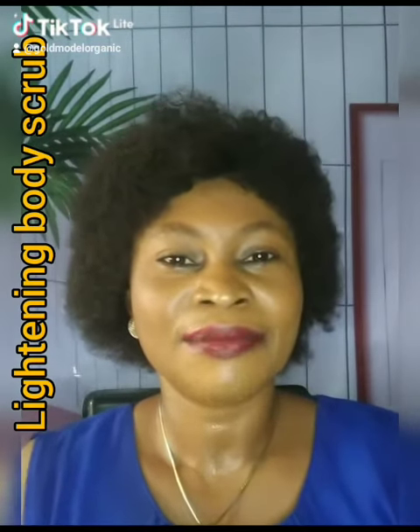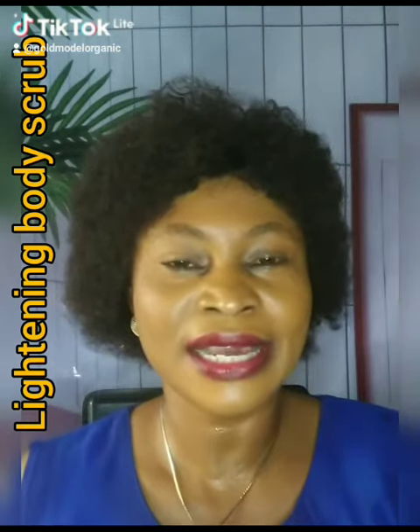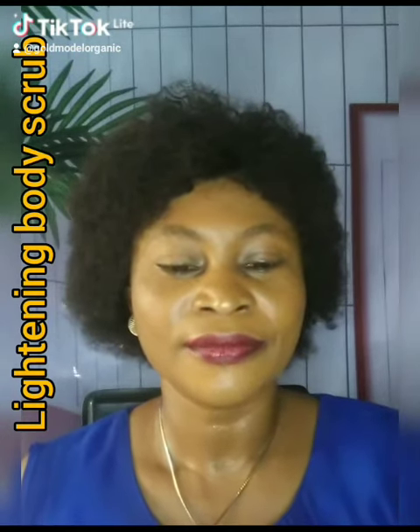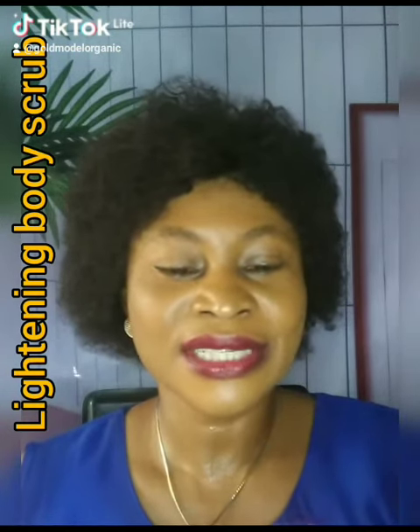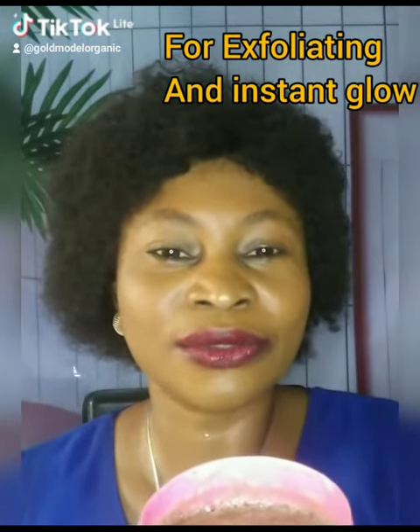Hello, I'm Helen Alfred. I want to introduce our lightening body scrub. You'll not be able to see it — it's a kind of liquid; if I bring it out it will pour.